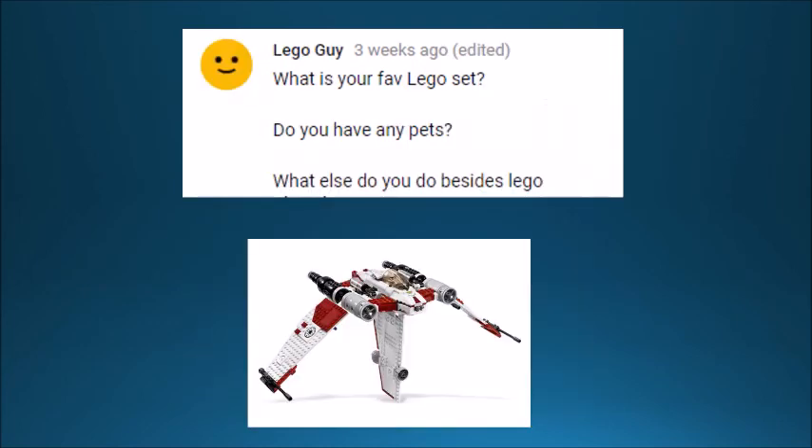Lego Guy asks what is my favorite Lego set, and the picture right there is the V19 Torrent. It's not a particularly impressive set — it doesn't have a lot of minifigures — but it has a lot of personal value because it was one of the first Lego sets I got. I just think it's so cool the way the wings fold up. He also asks do I have any pets — yes, I have a dog and a cat. And what else do I do besides Lego? Just normal teenage stuff: video games, TV, sports, all that good stuff.